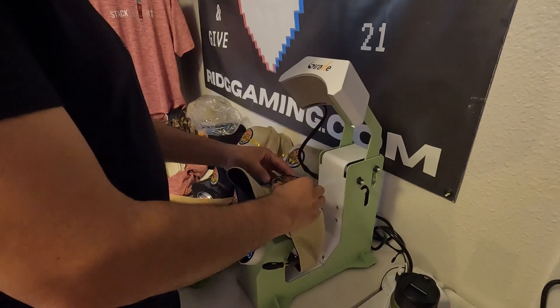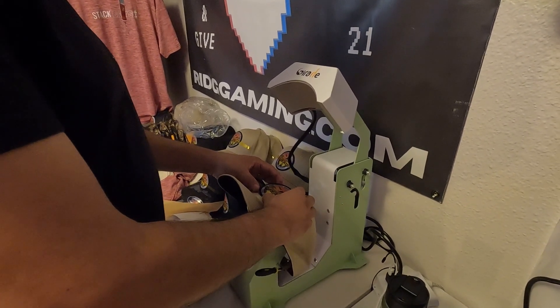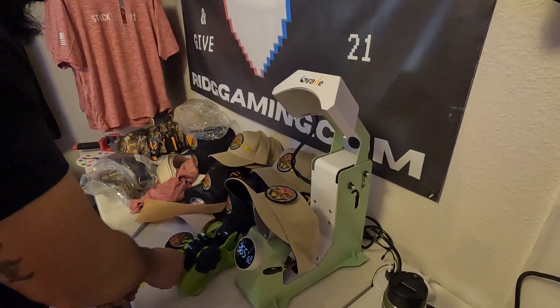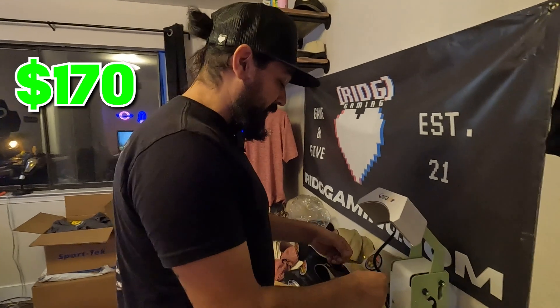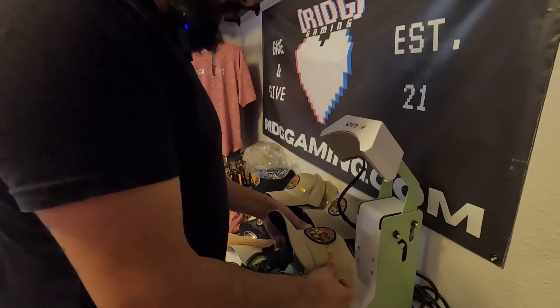We're finishing up our last set of hats that we're pressing with our new Giraffe heat press that we just ordered from Amazon a few days ago. This heat press normally goes for $270, but Frank over here got it for $170 — there was a coupon, he clipped it and used it.